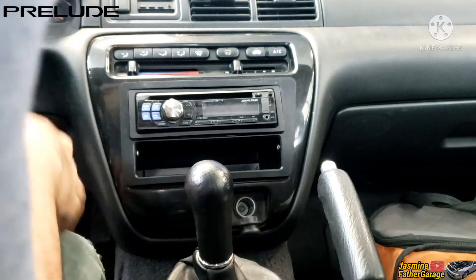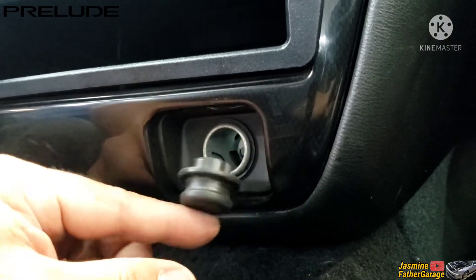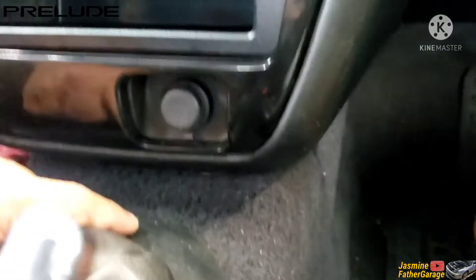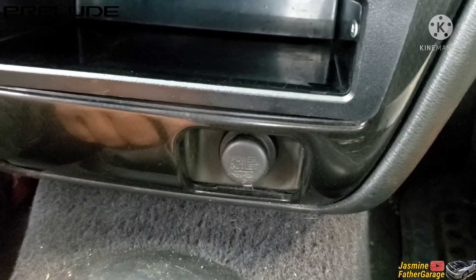And we got a good brand new cover. It was just ugly when it was open like that — the old one was broken. So now we've got a nice looking cover that says 12 volts on it, power outlet. Looks nice, I love it. So that's how you change that cover and that's how you change that cigarette lighter out.